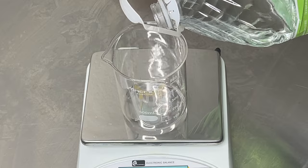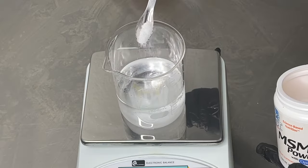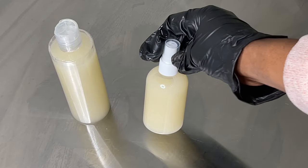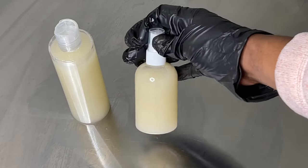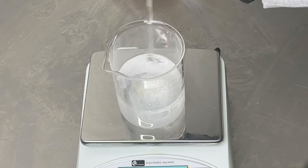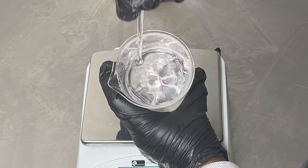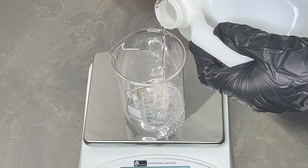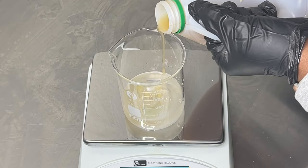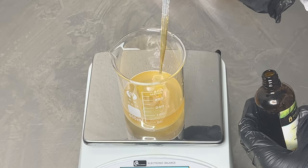Hi everyone, welcome back. I hope you're doing well. I'm going to be showing you how I make this DIY hair mist for a dry itchy scalp. This is packed with soothing moisturizing ingredients that's going to help calm your scalp. If you're dealing with a dry itchy scalp, this is really helpful. I'm going to show you my entire process step by step how I make this mist, so let's jump right in.